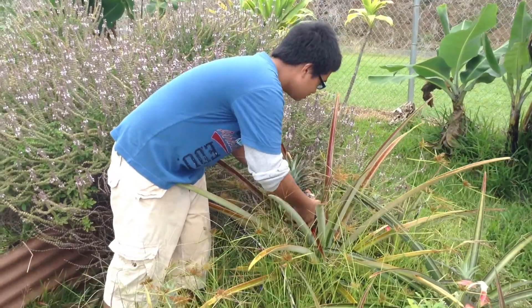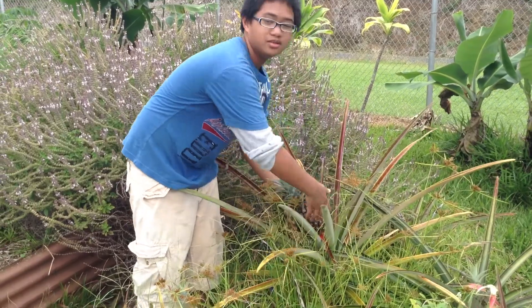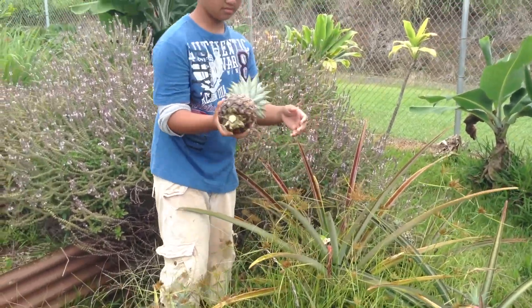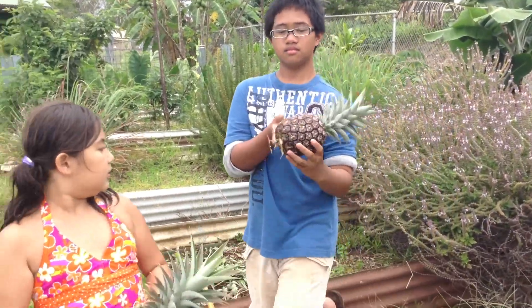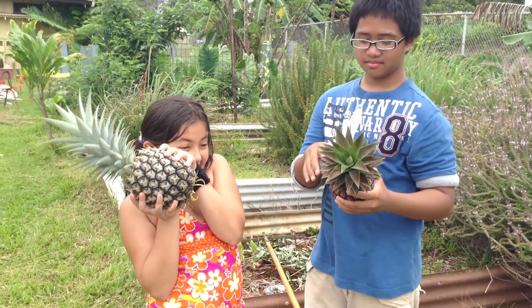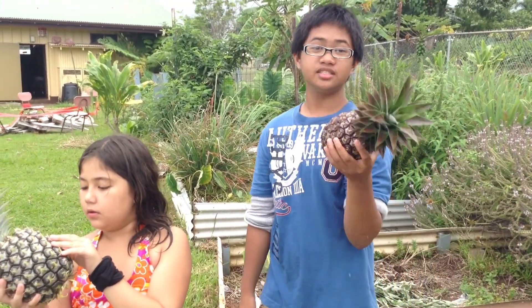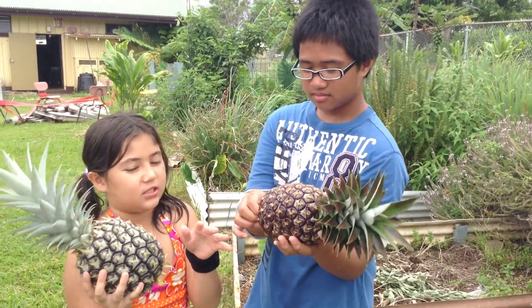It's too small. Does this look right? No, just do this. It's too small. It's too small. Are they different types of pineapple? Mm-hmm. I think this is a different one because this is so small. Yeah, and that one's a different color.